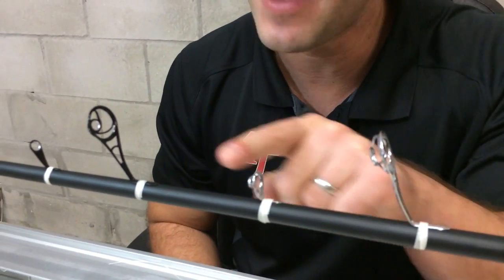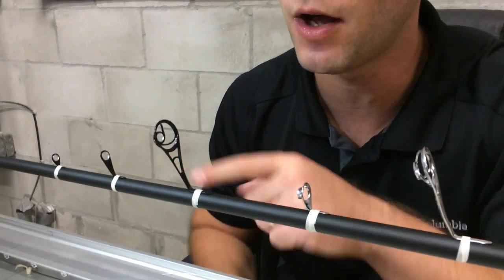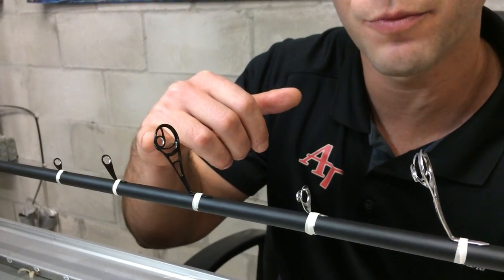I've got them right here in front of me. We've got the spinning version, the casting version, and now the new black versions. We have them in casting and spinning as well, and they have a chrome ring in the middle.